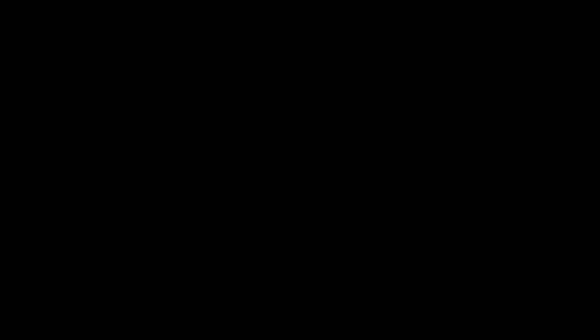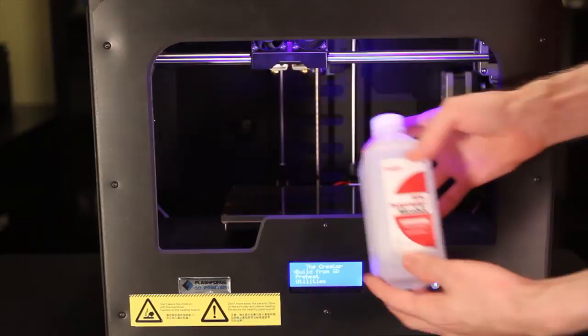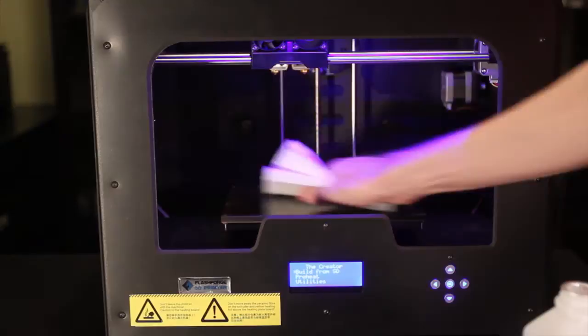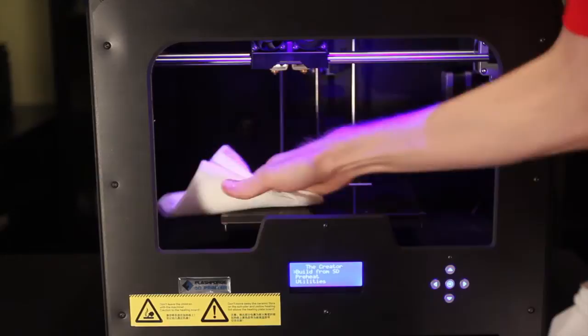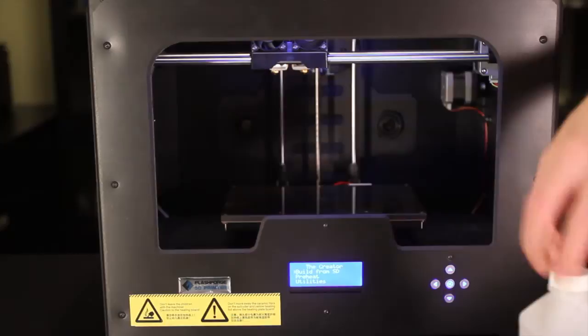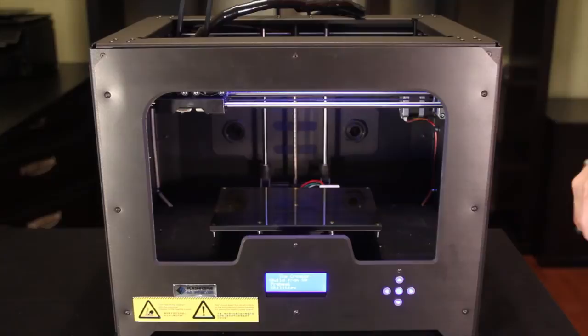Now we've leveled the build plate and we're ready for our first test print. We want to make sure we have a clean surface to print on to help with first layer adhesion. I have some 99% isopropyl alcohol — we're going to put that onto the bed using a paper towel and clean the top of the print bed really well. While doing the initial leveling you end up touching the Kapton tape, and the oils in our skin will interfere with the print. Now we should have a good clean surface. Do this every once in a while when getting a new print set up.